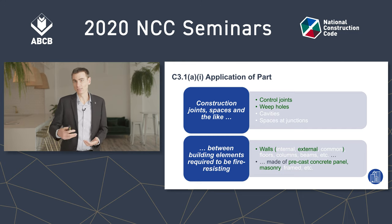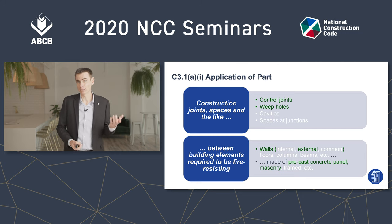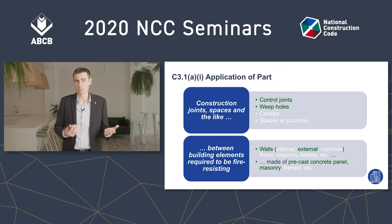If you have a control joint in a steel framed clad external wall, for instance, it needs to be protected. If you have a control joint in an internal concrete panel lift shaft wall, yes, that needs to be protected as well. But if it's anything that's green in both the top and bottom lists — like a control joint in an external precast wall — then under C3.1A you have a concession and you don't need to provide protection.